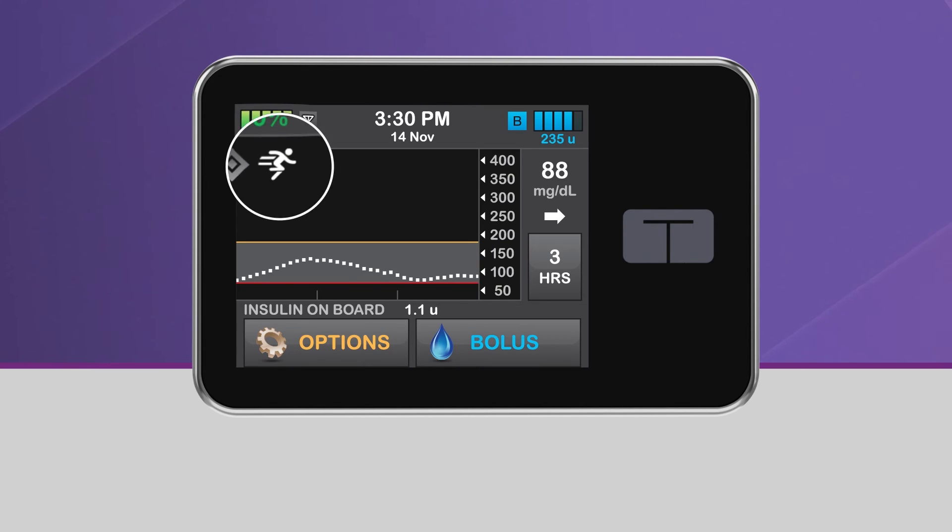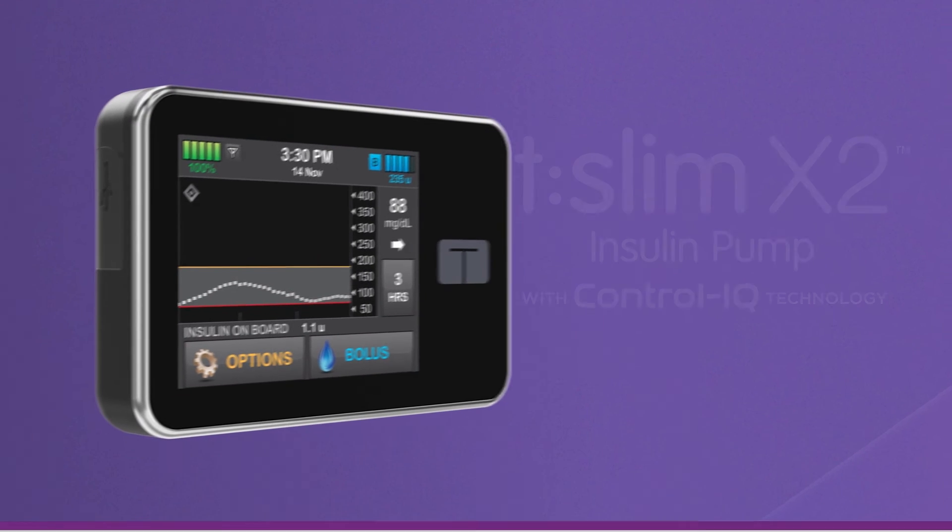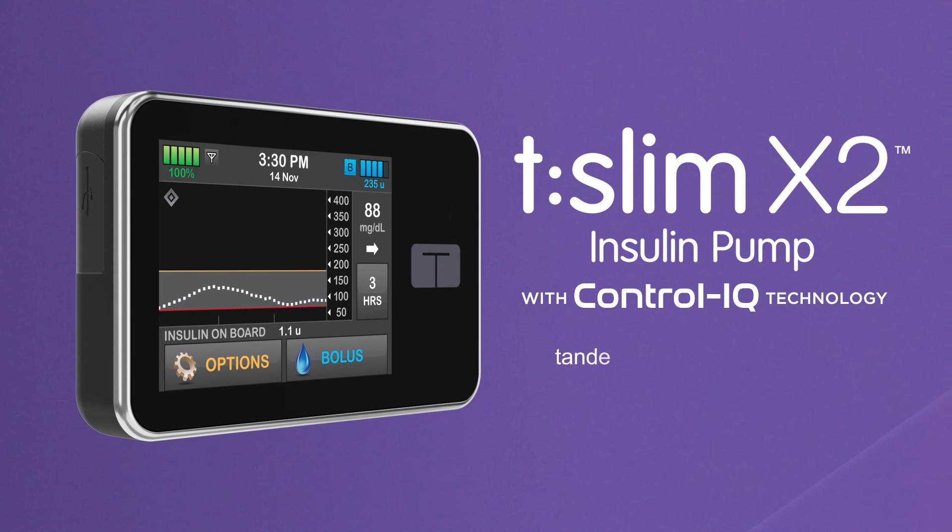On the home screen, you'll see the exercise icon in the upper left-hand corner of the CGM graph. To manually deactivate the exercise activity, simply repeat this process and tap Stop. For more information, please visit TandemDiabetes.com/ControlIQ to learn more about the T-Slim X2 insulin pump with Control IQ technology.